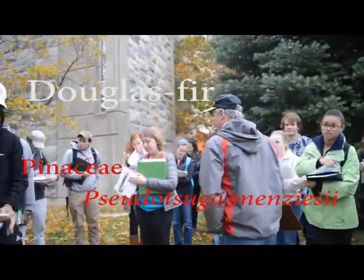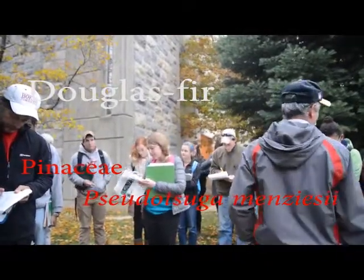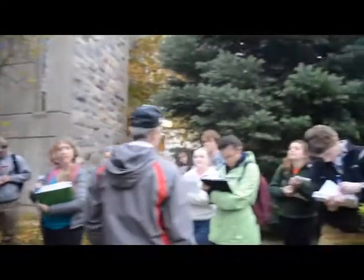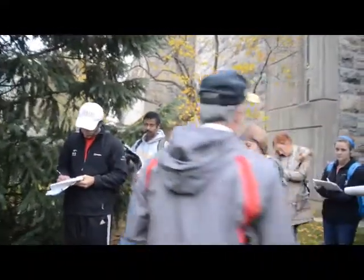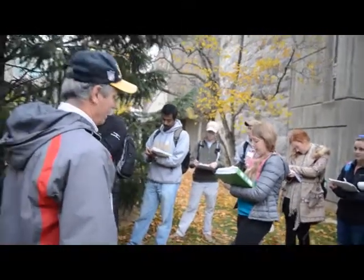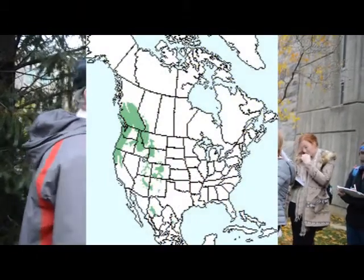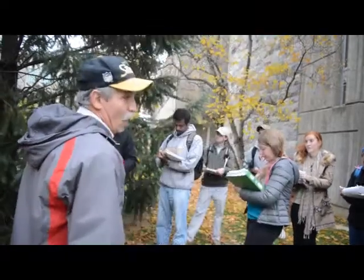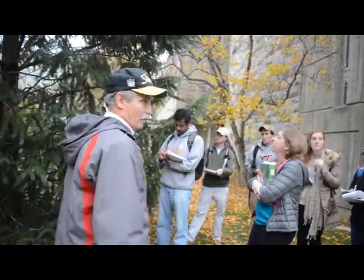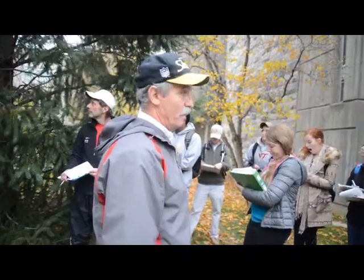This is Douglas Fir. It's not native, but it's a very important tree. You go into the Pacific Northwest, or you go into a lot of the Rocky Mountain, inner Rocky Mountain area, you'll run into Douglas Fir — there's a lot of it. Up in Washington State and Oregon, this is a really, really widely tree-farmed tree. It's grown in plantations, like how loblolly is grown in the southeast. It's an extremely important commercial tree. We grow them as Christmas trees and we plant them as ornamentals as well.